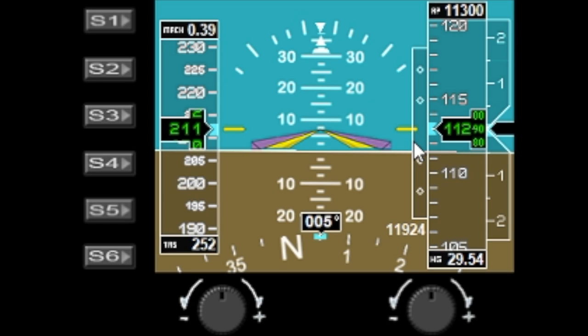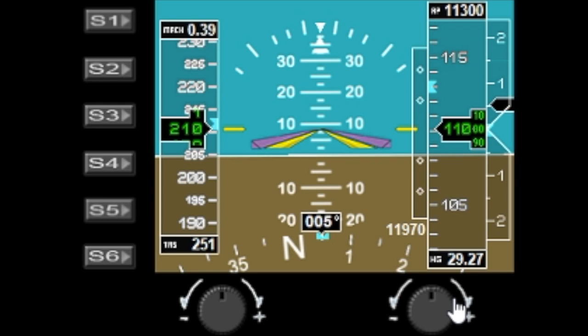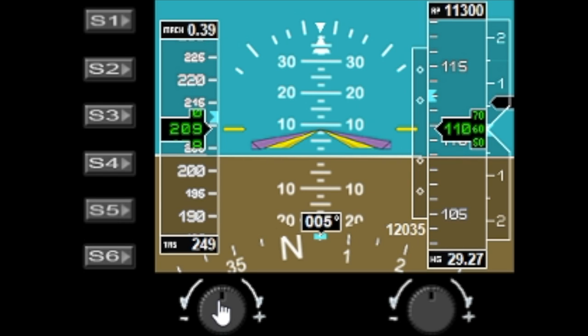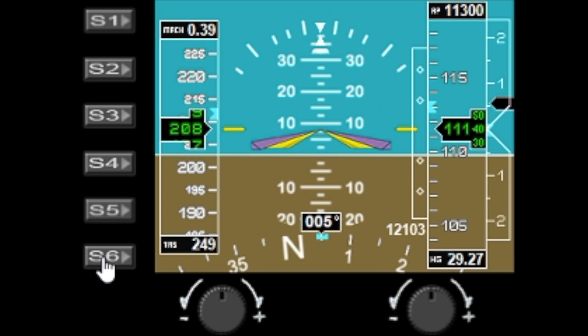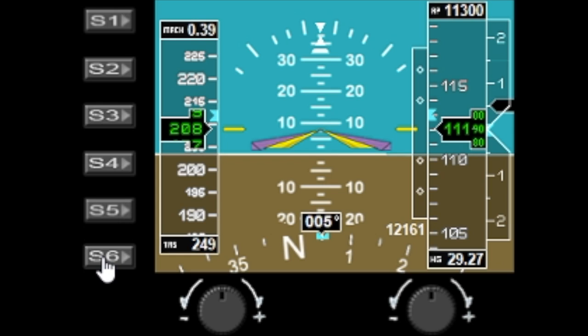Let's start off with the S buttons. I'm only using S1 and S6 in this gauge. S1 is used to toggle the QNH mode from millibars to HG, and the right dial is used to set the altitude — I have mine on HG. The left dial has no function on this gauge, and S6 toggles the background colouring of the bars.